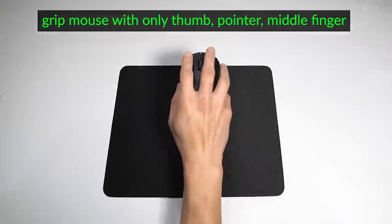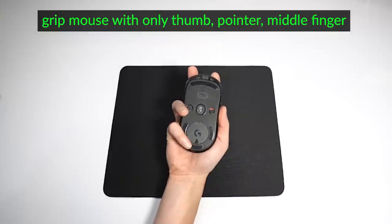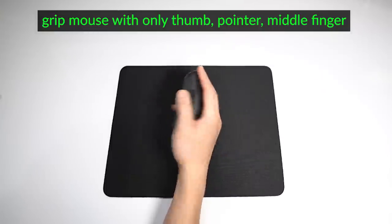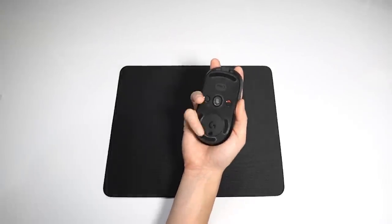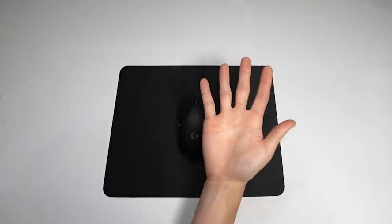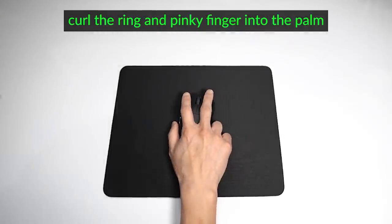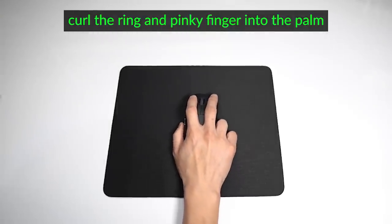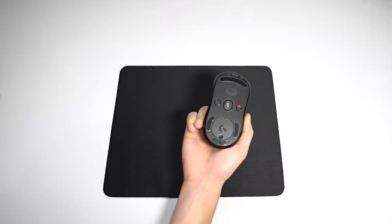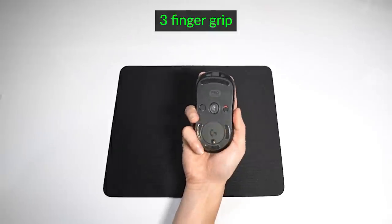The first thing I want you to do is grip the mouse with only your thumb, pointer, and middle finger, with the ring and pinky fingers curled underneath the mouse like this. If for some reason you can't wrap the ring and pinky fingers due to your hand size or mouse shape, another feeling to try is to completely curl your ring and pinky fingers toward your palm and then grip the mouse.